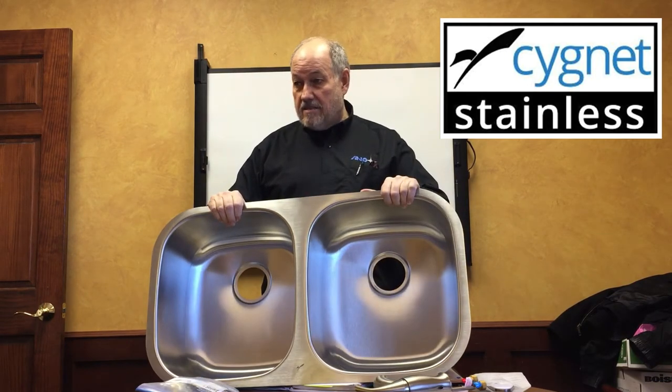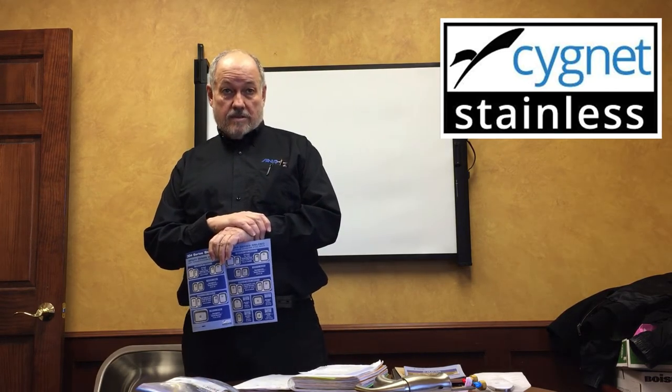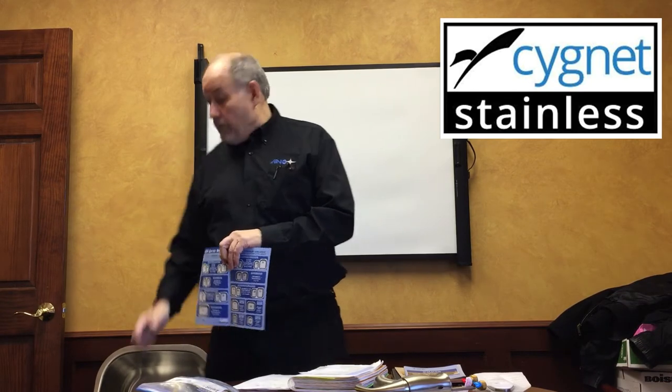That's the two minutes on the sink. Any questions? Do you have other sinks? Absolutely. Some people like Nancy and Crystal are familiar with the Eclipse. A&O used to distribute Eclipse but stopped because they couldn't get the quality they wanted, so they're having their own sink line manufactured. These are made in the same factory as the Eclipse 800 series, but we can control the quality better — and we've actually upgraded from the 800 series with the pads and finish.